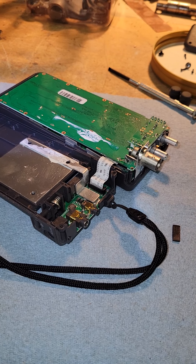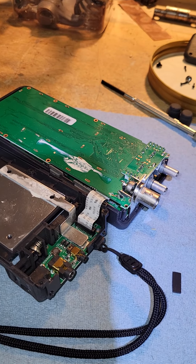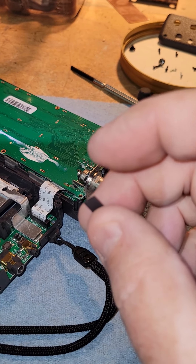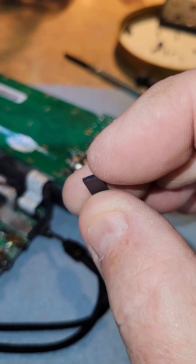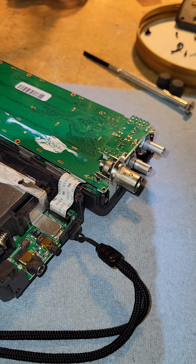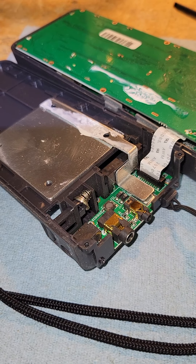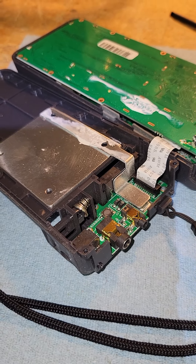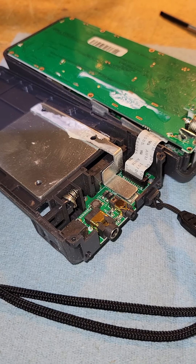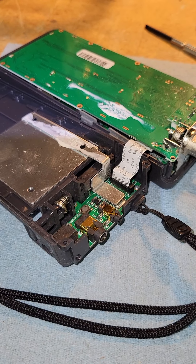This was just a quick informational video because I'm sure there are a number of Sporty's SP400s out there with this issue. This little spring mechanism clearly snapped off — the plastic just broke. I'm sure somebody else has had this problem, so I figured I would document it.